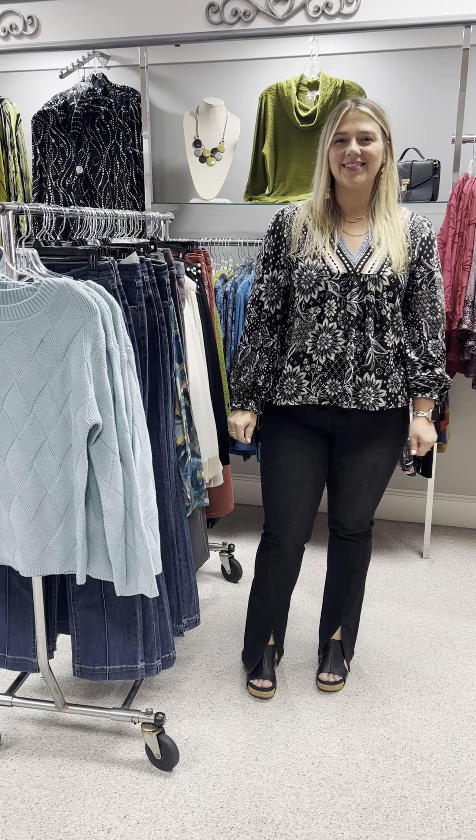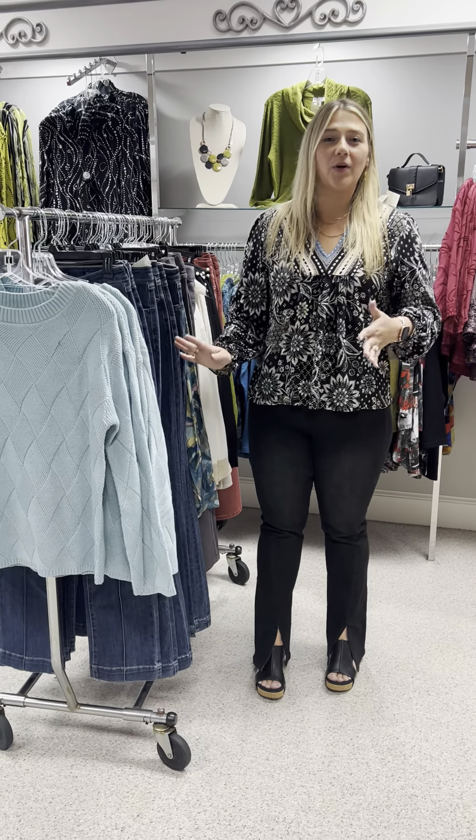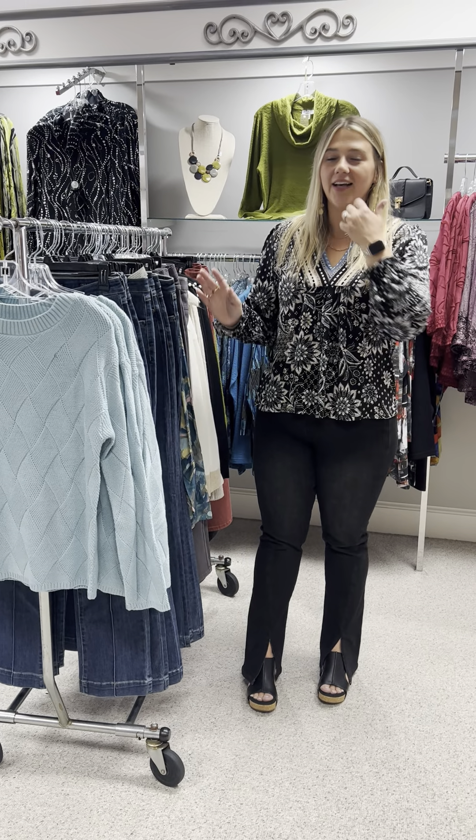Hi ladies, happy Sunday. Hope y'all had a wonderful weekend. For Monday, we're going to start off showing some French Dressing.